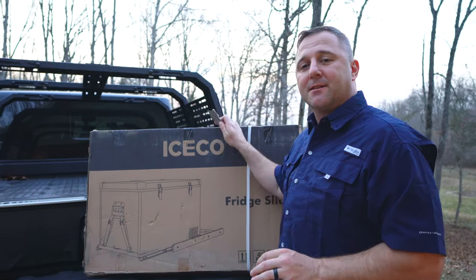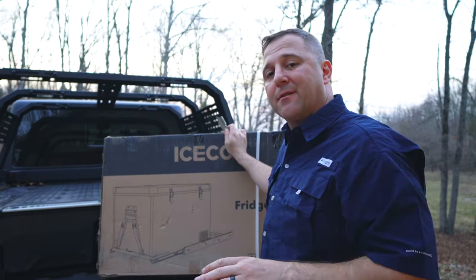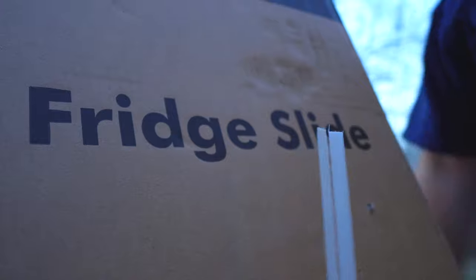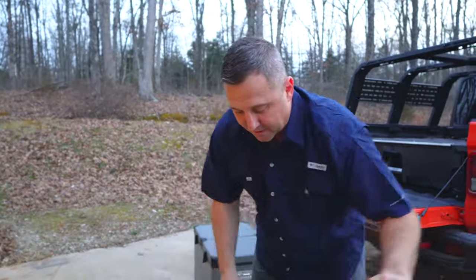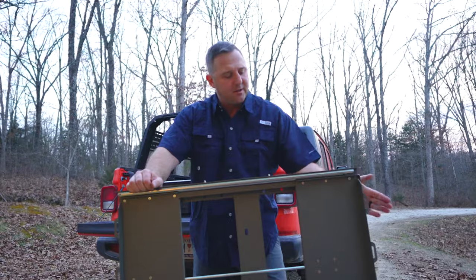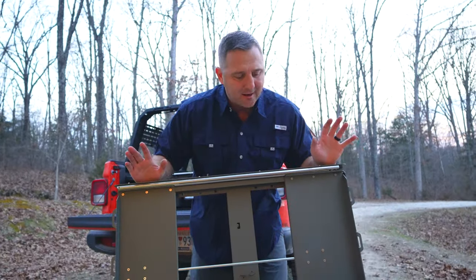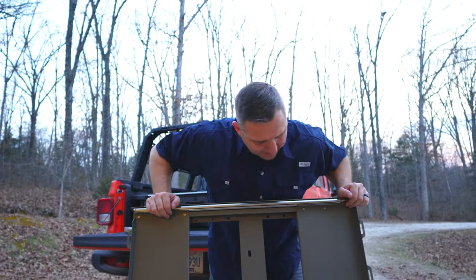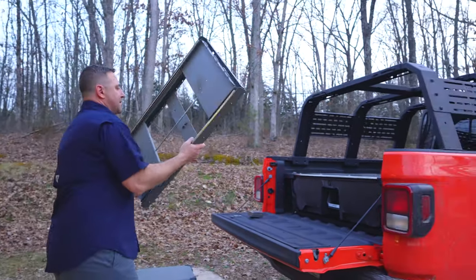So I'm going to go ahead and get this slide unboxed, set it on top of the drawer here, and see if the slide and the mini fridge give me enough room to make all this work. I got the slide unboxed — it feels pretty solid, like a pretty good aluminum and steel combination. But I didn't see any hardware to mount this to the drawer system, so I might have to do a little pause while I get the hardware situation figured out. I'm still going to go ahead and set this in just to see how it fits.